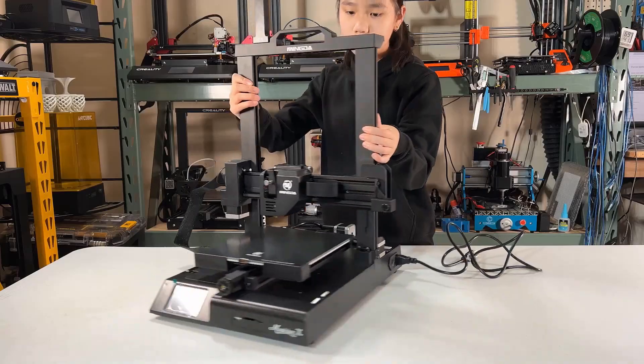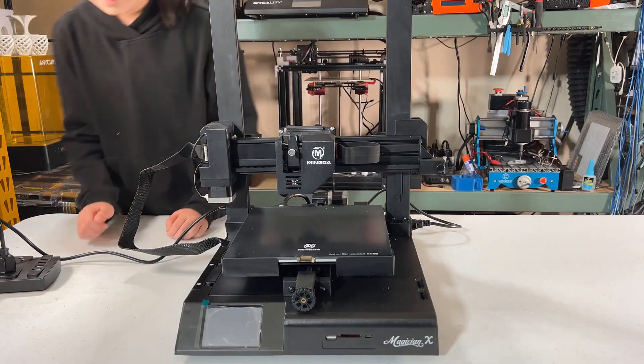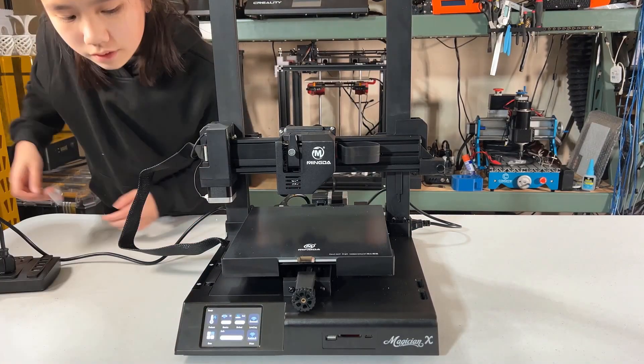Finally, we can connect the power and turn on the printer. The assembly is now done — it should take less than 10 minutes.